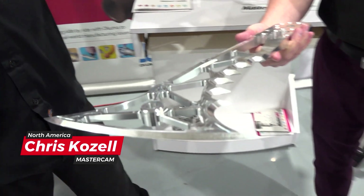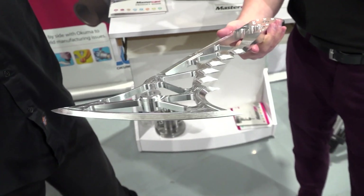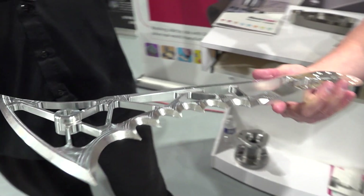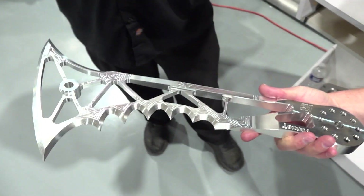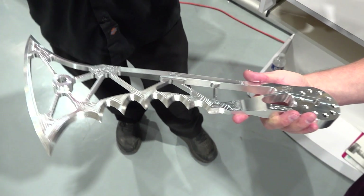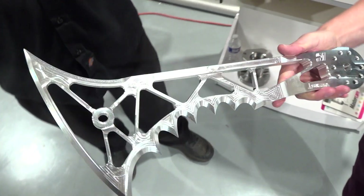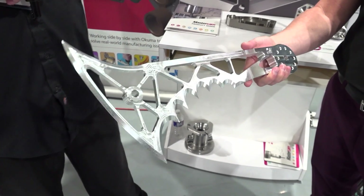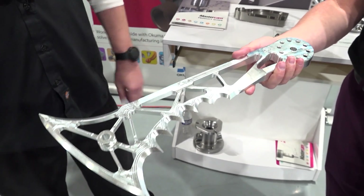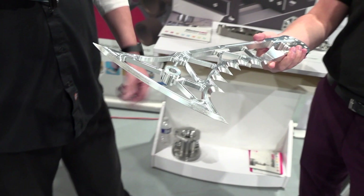That is actually a really cool part that we ended up doing in conjunction with one of our BattleBot sponsors. This is off the Shatter BattleBot — you might have seen them on TV. We actually helped manufacture a lot of the parts for them. This is one of their weapon blades that we reproduced out of aluminum. It was originally done out of titanium, but we ended up doing it on the MB-40 down here at Akuma.